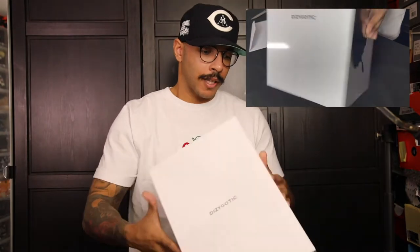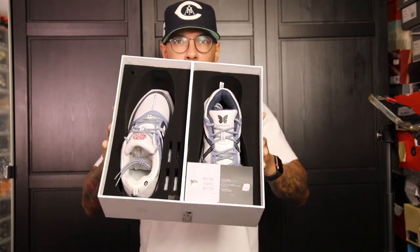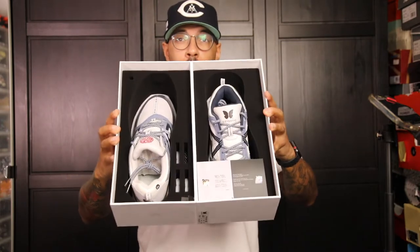Bing bang boom — Dizygotic. There are a whole bunch of details about the shoe I should go over, but I kind of want to do the initial thought first, and then if you want to skip to the detailing aspect we'll do that in a fast forward type of deal. So let me just open this up. First I'm looking at them. Open it here and then I'll bring it up so you guys can see. That is what's inside the box — a butterfly opening. I haven't even looked at them; I'm looking at them on camera like you are.